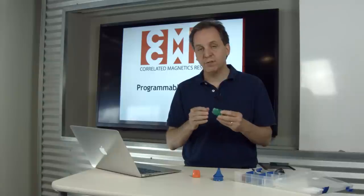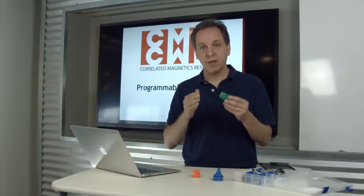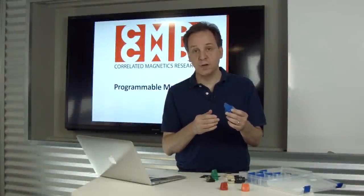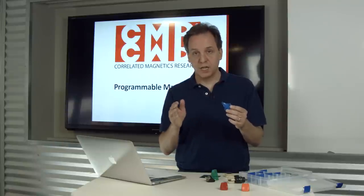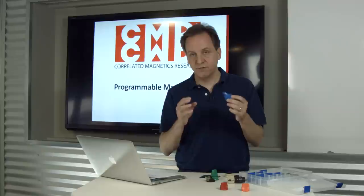There's a range of aligned polymagnets in the polymagnet catalog. They come with different alignment points and in different sizes and shapes. The different functions of polymagnets — like spring, latch, and align — are actually building blocks to create more complex functions.